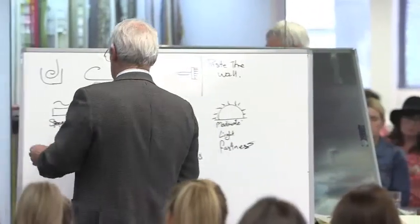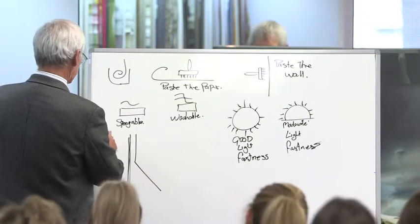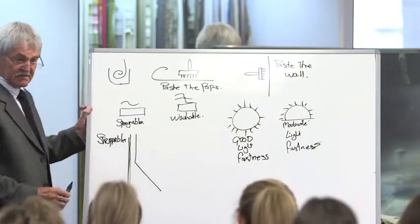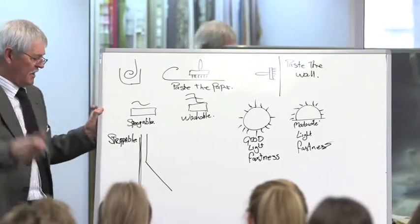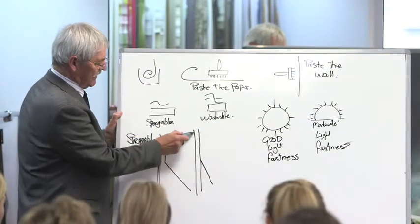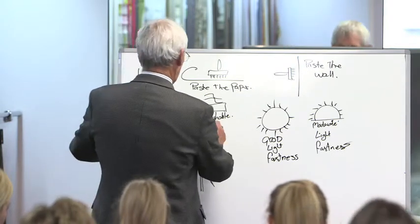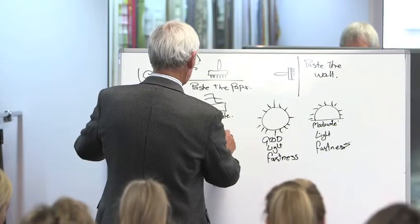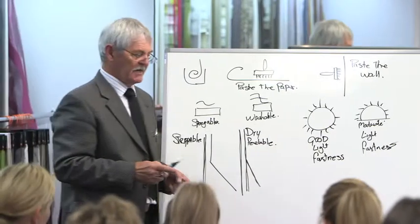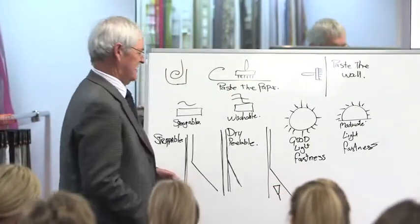Then we have the strippable symbol. That means the whole piece, the whole sheet, comes off the wall and doesn't leave anything behind. The other one is the dry peelable symbol — that depicts the wall, the paper layer, and the vinyl. Dry peelable means the vinyl will come off the top leaving the paper behind it. And if you've got a paper that shows that symbol combination, that means great.